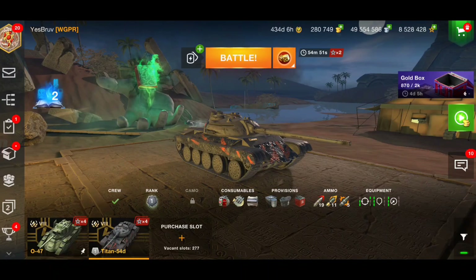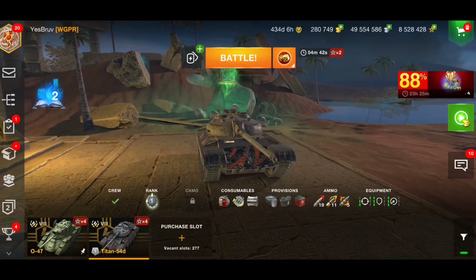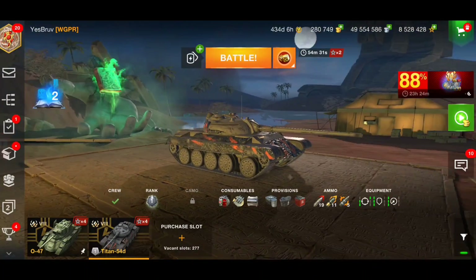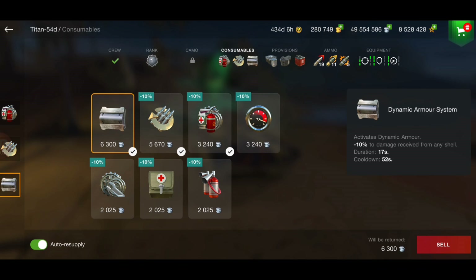It is back for gold — the cheapest you're going to get this for is around 12k gold. To be honest, I don't think it's worth that, even though it is a unique tank. The front plate is flat, but when you use the consumable — the dynamic armor system — you get minus 10% to damage received for any shell for 17 seconds, with a 52-second cooldown.